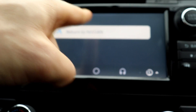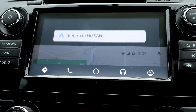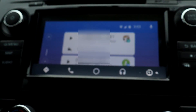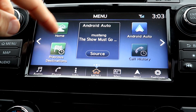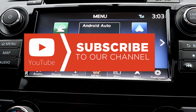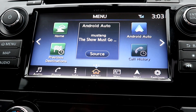That back button will allow me to return to the regular infotainment system. So that's just a quick setup and walkthrough of Android Auto. If you have any questions, feel free to ask me. I'm going to do the Apple CarPlay next, so you Apple fans stay tuned for that. Please subscribe to my channel, and thank you so much for watching.